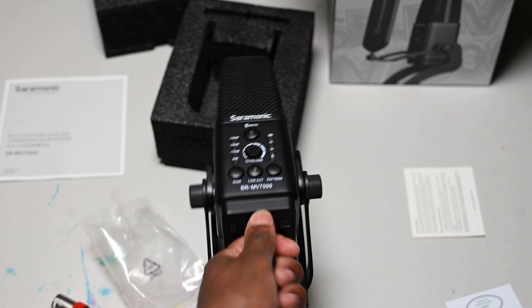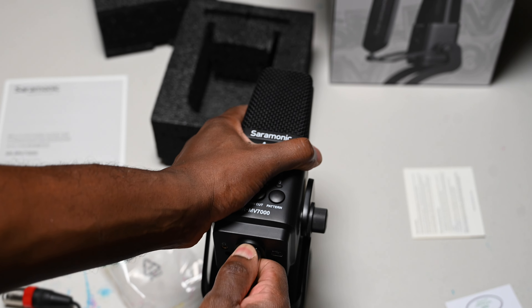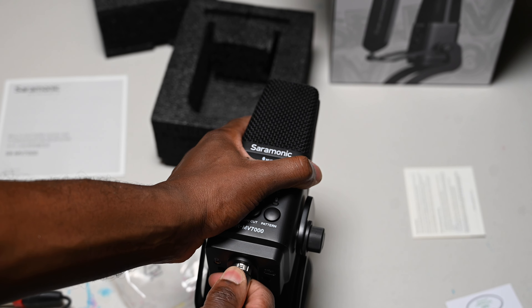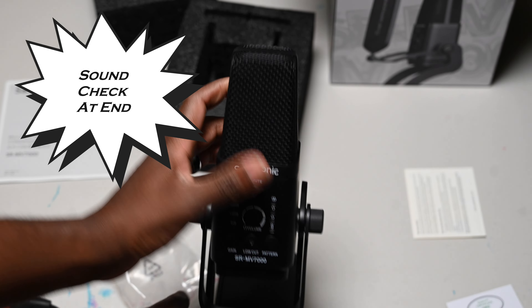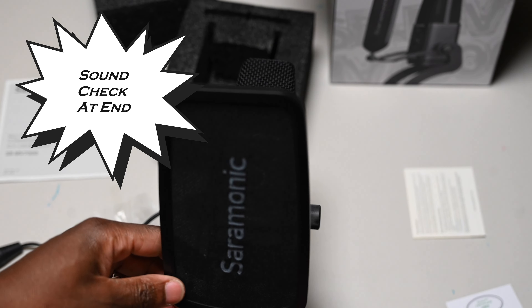I'll probably be using the USB-C. Maybe I'll make another video where I'm actually using it, just so we can hear the sound. But if it's anything like how I know Saramonic, it's going to sound good.